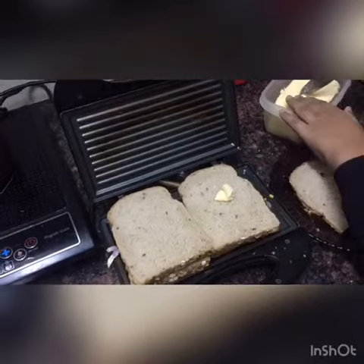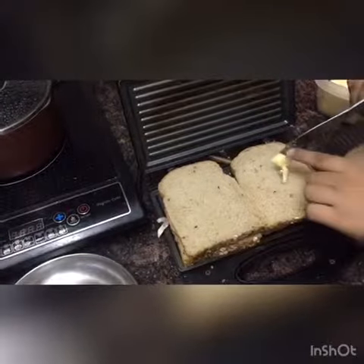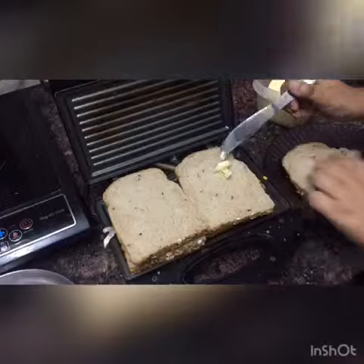Pick up. Put it on the other piece of bread. Pranav is making a grilled sandwich.